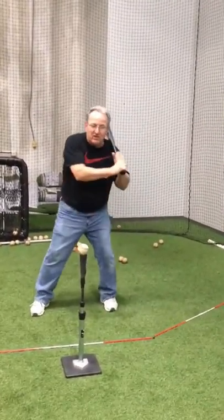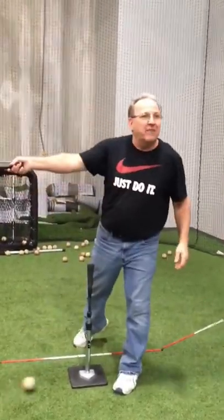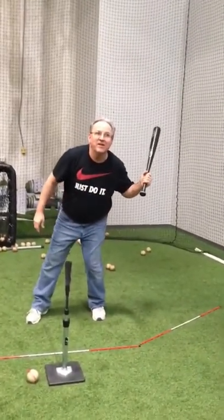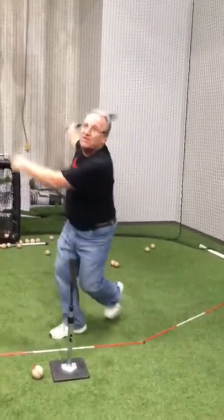Right there. Now watch where the ball goes actually — it goes pretty much straight up. Why? Because of the load I've got on my leg. As soon as I fire my bat, my leg turns and it turns me from here to there, and the bat goes right through the zone.